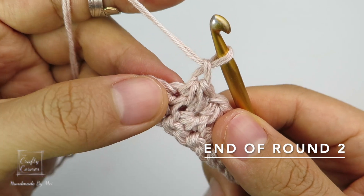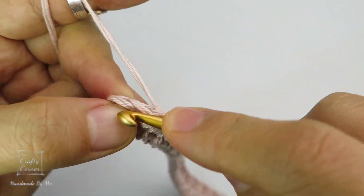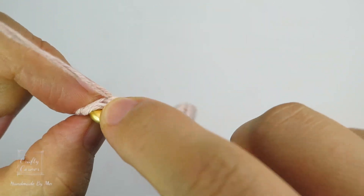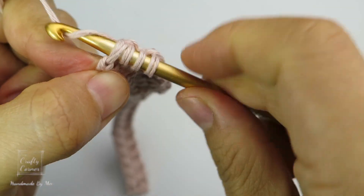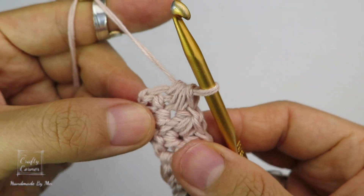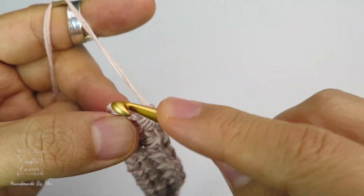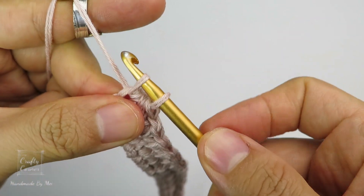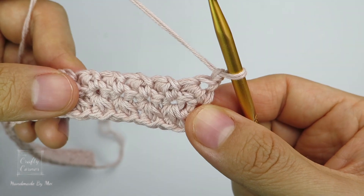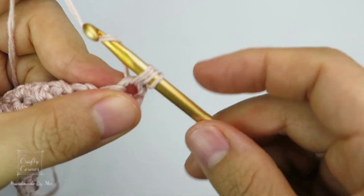At the end of round 2, on the last 2 stitches: insert into the last stitch, yarn over, pull through, insert into the next stitch, yarn over, pull through, and insert into the last stitch, yarn over, pull through — 4 loops on the hook — yarn over, pull through 4 loops. Remember, no chain 1 here. Place a single crochet into the last stitch. To begin the next round, 1 chain and turn. Start with a single crochet stitch and repeat round 2.